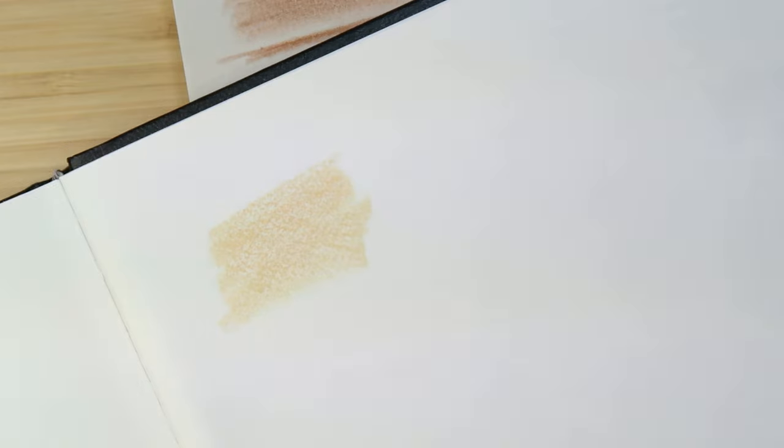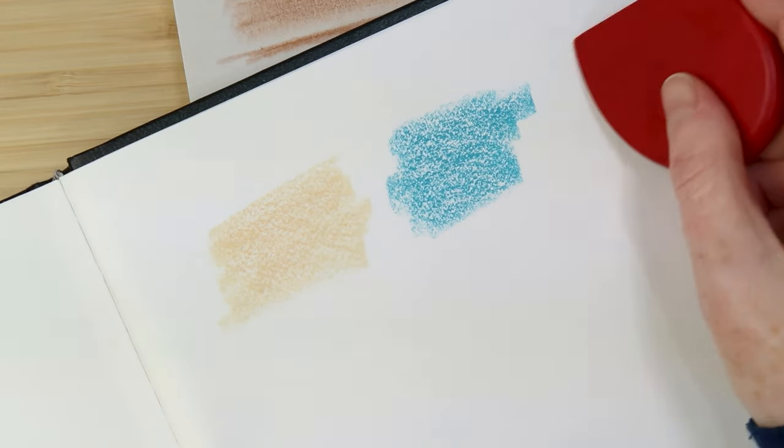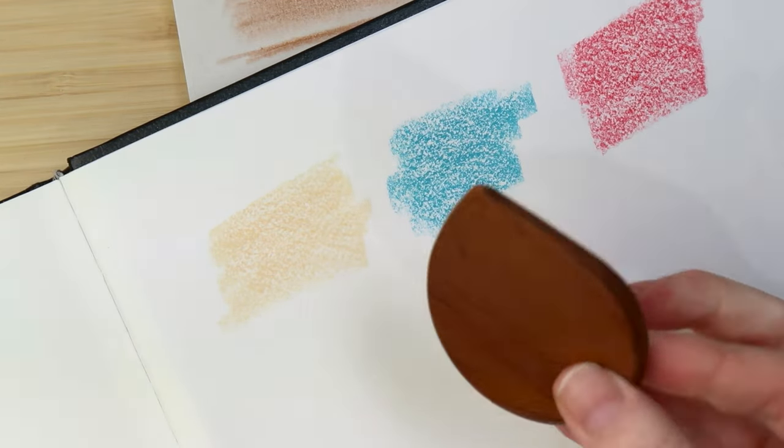I'll just try these out on some sketch paper - ordinary sketching paper. Yeah, it seems to work a little bit better, there's a bit of texture on that paper. Oh yeah, it's definitely better than the newsprint one.